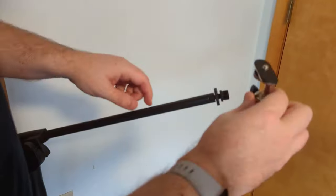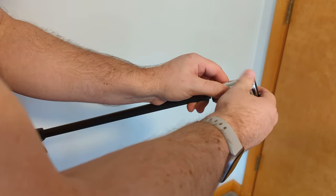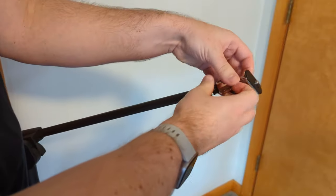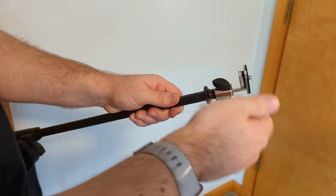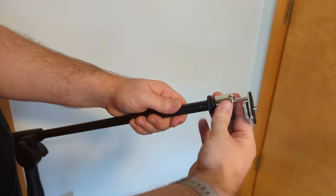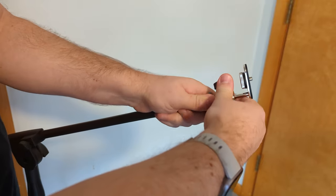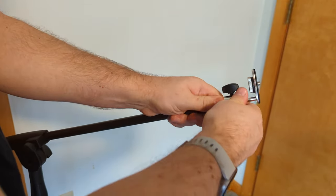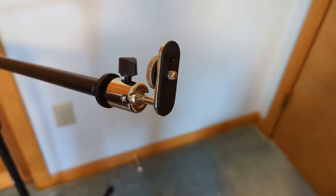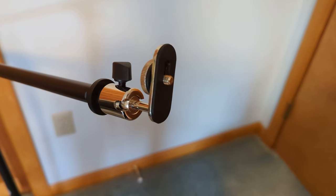I'm going to attach this camera adapter to the microphone boom — screw it on to the end of the boom here. Now that's attached to our boom. So if you had a camera or camcorder, you can most likely directly attach it to this piece here.